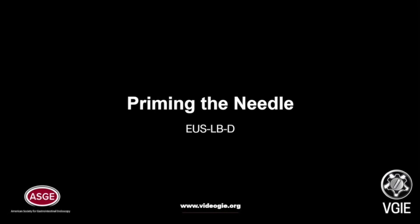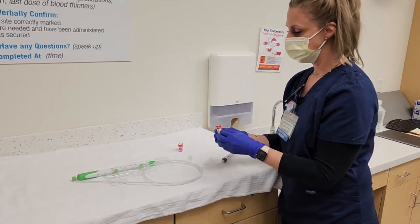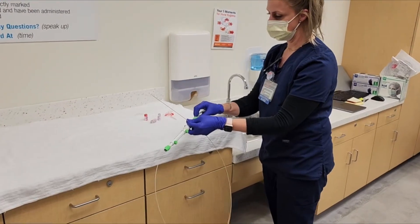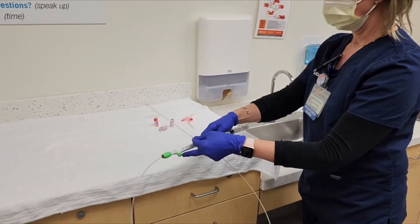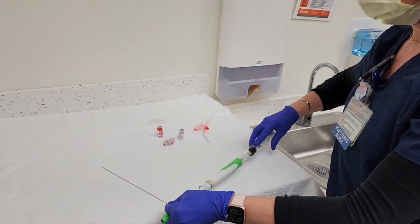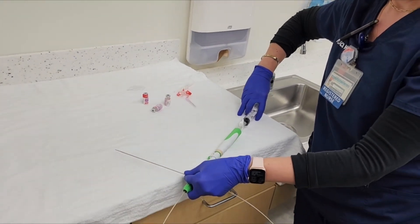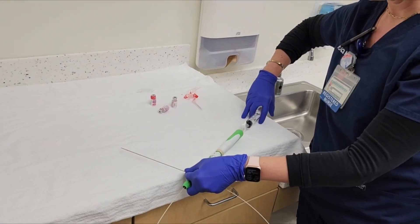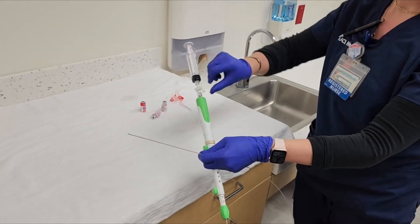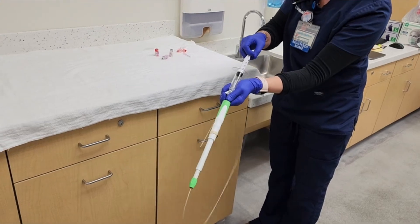The first step is priming the needle. We prime the needle with 3 cc's of heparinized saline. With the heparin drawn up into the syringe, we attach the syringe to the FNB needle. We advance out the needle and flush through the needle until a few drops leave the tip. We then apply suction to the syringe.